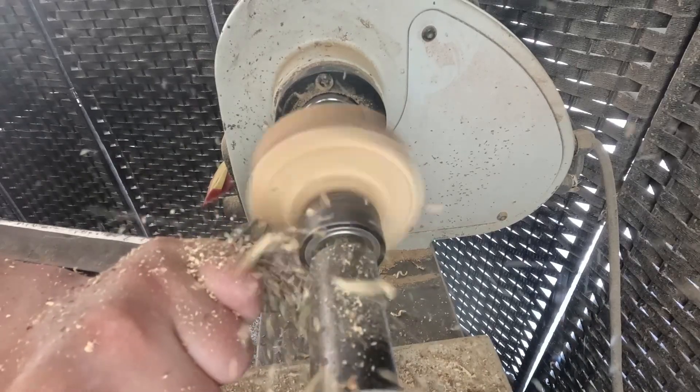Quick little project — nice gift, good craft fair sale, anything you really want. Super fast to make. I'm going to go ahead and take it off, sand the bottom, put some finish on it, and I'll show you guys the final results. If you guys stayed this far into the video, thank you, I appreciate it. Please hit that like and subscribe button, stay tuned for future videos. Thank you guys again, see you in the next one. Peace.